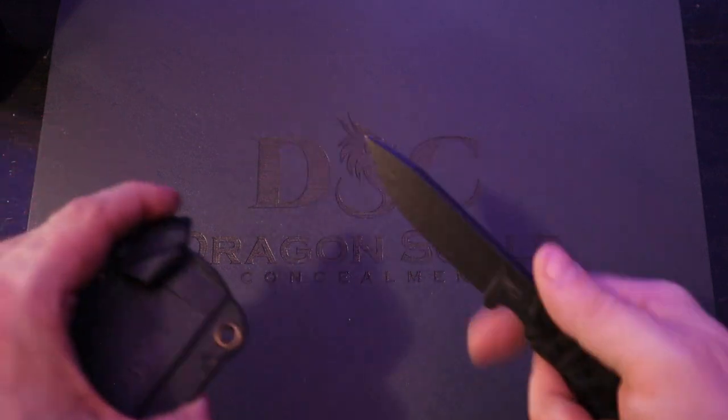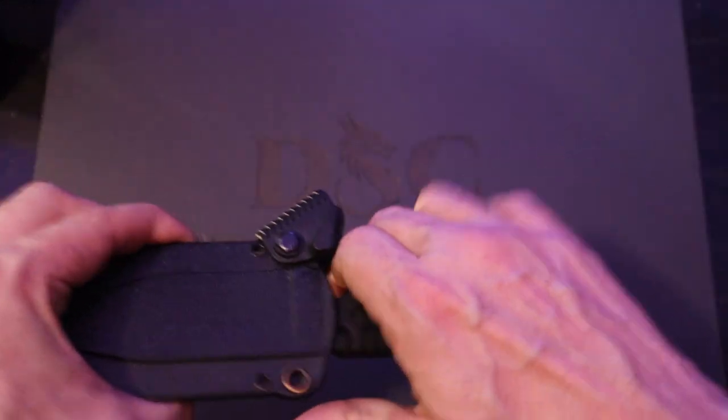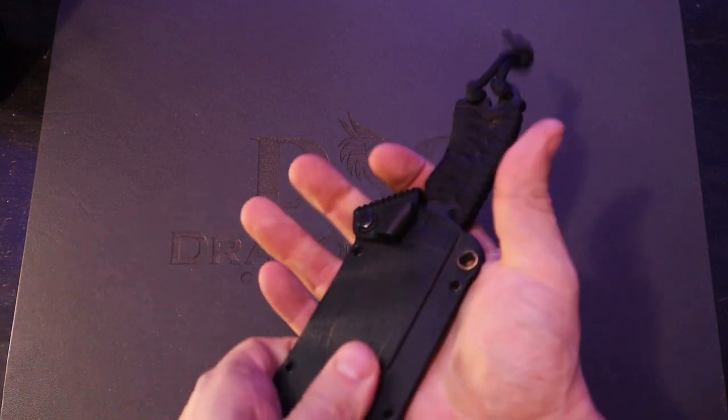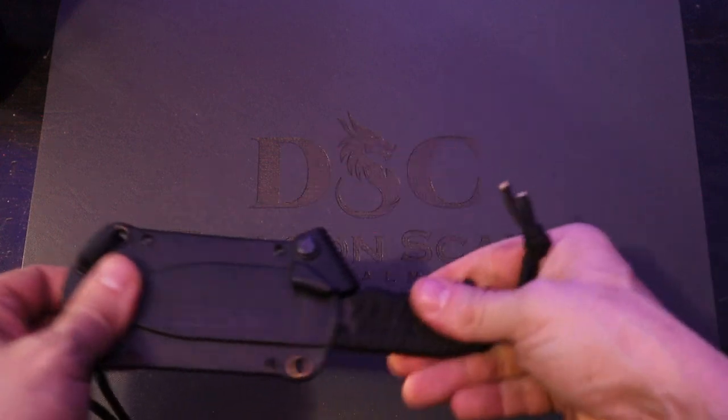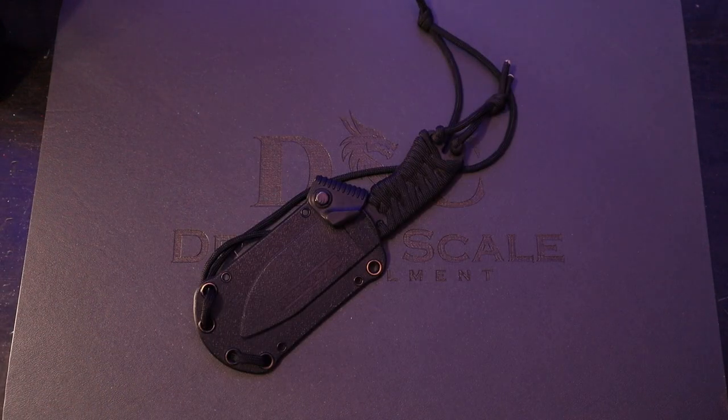What do you guys think? With the exception of this sheath — which actually, that retention's not that bad. It's not that crappy. I just hate this locking thing. Kind of dumb. Don't really need it with something that sturdy. Thank you to Chris the Ghost for sending this in.